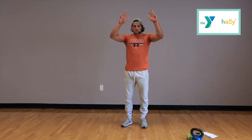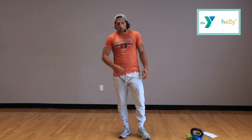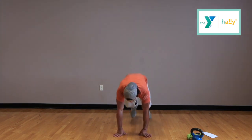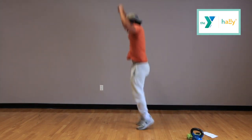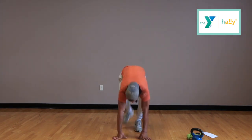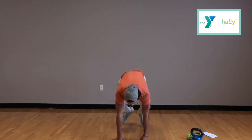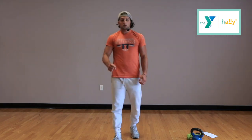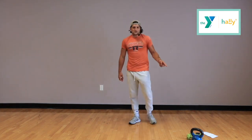Last thing for this set: just regular burpees, no dumbbells, no alternating legs. If you want to add a jump to make it harder, add a jump at the end. You guys are starting in ten seconds — you're doing great so far, stay with me. We're almost done with our first set; we've got three sets. Ready? Go. We really want to focus on continuing to move — that's how we get the most out of our workouts. 5, 4, 3, 2, 1, time. We're going to take a minute 20 rest and then we'll be right back at it with the next set. We're going to do the same circuit two more times.